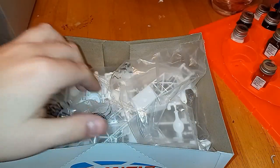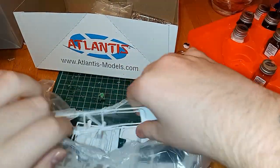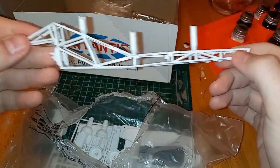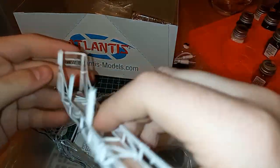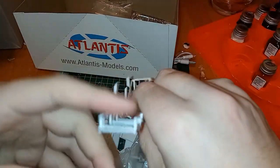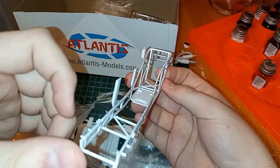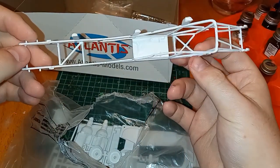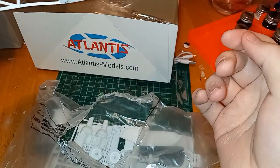I already opened this, so there's the frame — the tubular frame. It's a little beat up. As I'm aware, this kind of thing happens with these types of kits and there's not much you can do about it. We'll throw it in warm water and then we'll fix it right after, so we'll be okay.